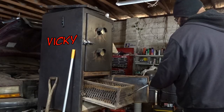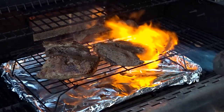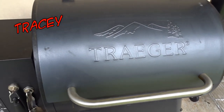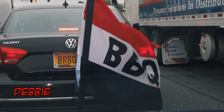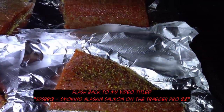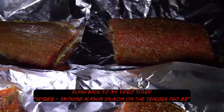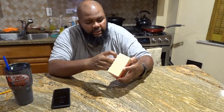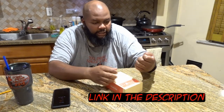You guys know how I love my thermometers. At this point I put the salmon out on the Traeger. I'm gonna get this box and open it up — I guess I didn't open it up yet.